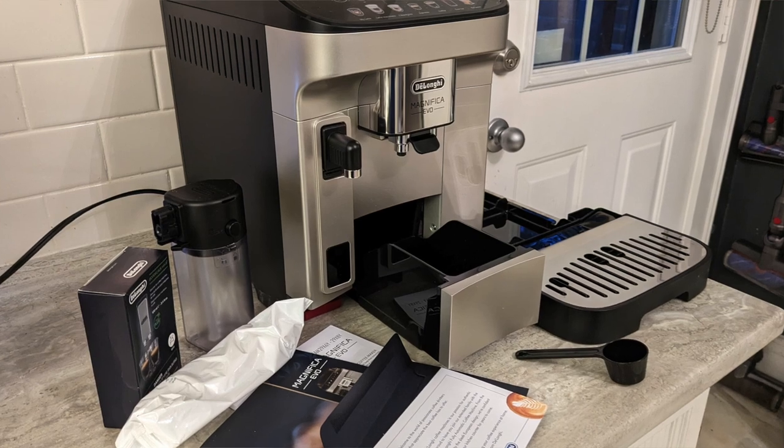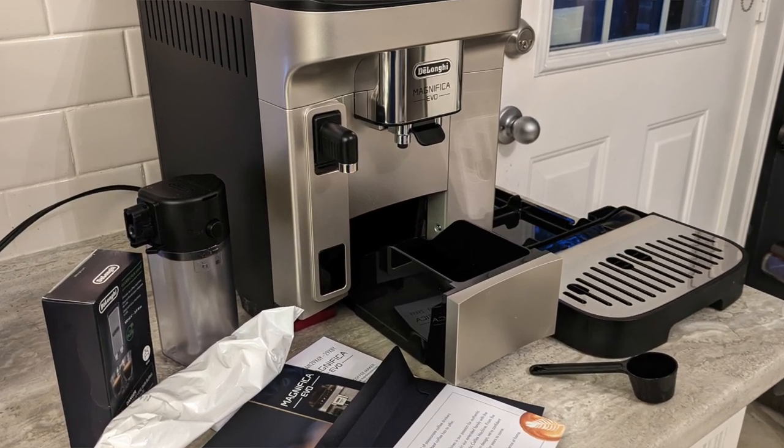Along with the parts, the machine also comes with a cleaning brush, a descaler, a measuring scoop, an instruction manual, and a quick start guide.